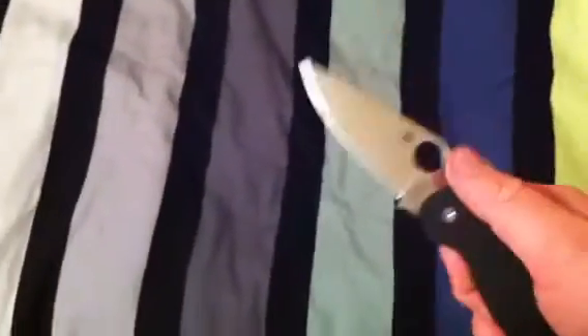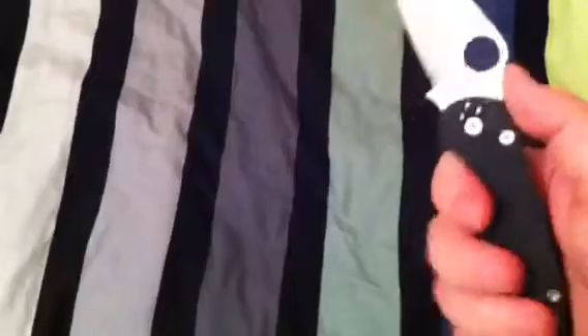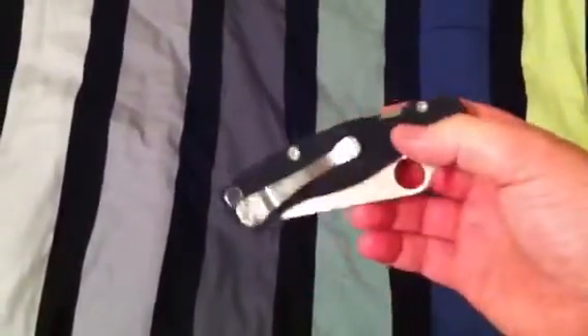Hey guys, ATF here. Got a little video tonight — it's a little late for me making a video, about 10 o'clock. I usually go to bed around 10:30. But anyways, I got a request earlier today from a fellow Top Gun, 685, and he asked me if I could do a paramilitary update.